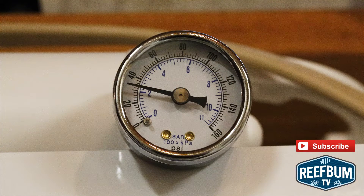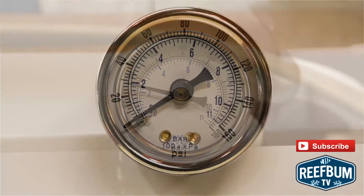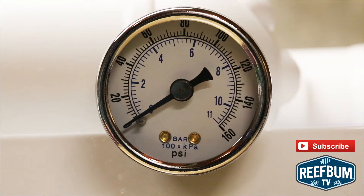With my unit the water pressure was low, below 40 psi, and my cartridges were expiring much quicker than expected — a problem I needed to solve. To install the unit I first turned off the water supply and made sure the pressure gauge was reading zero.